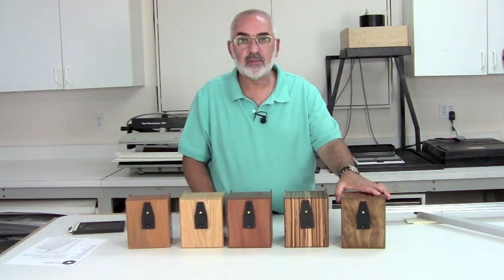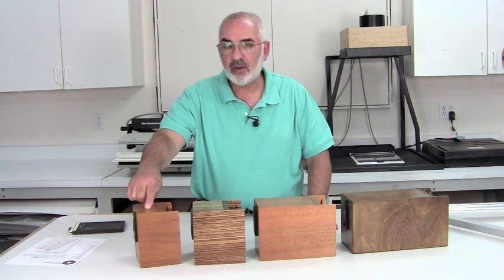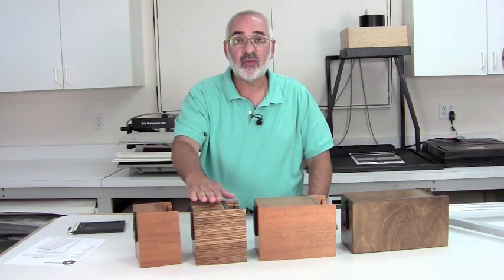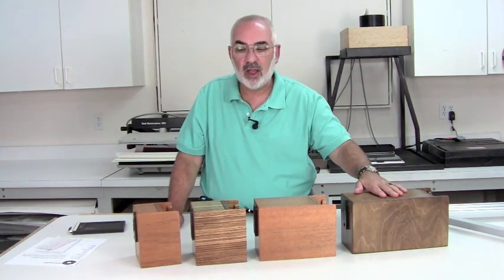I wanted to be able to show you the different focal lengths of the pinholes. This is your 50mm, the extra wide pinhole camera. This is your wide camera, the equivalent of a 75mm pinhole. This is like your normal, it's like a 150 pinhole, and this is a 225.